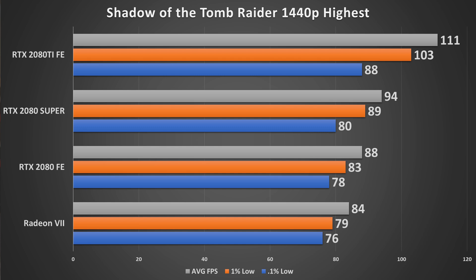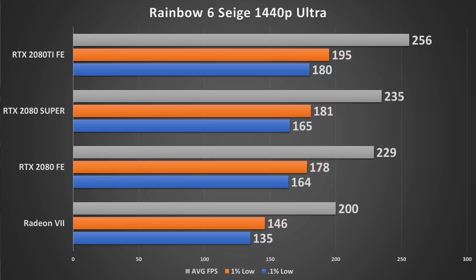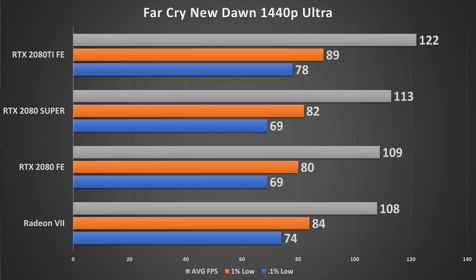Shadow of the Tomb Raider at DX12 with the highest preset shows a very favorable increase from 88 to 94 FPS on average. Rainbow Six Siege sees a small increase, with the 0.1% lows not moving much, and it sits very close to the 2080 Ti — suggesting CPU limitations at 1440p. Far Cry New Dawn shows very little difference, as that game is pretty CPU-bound until you reach 4K.